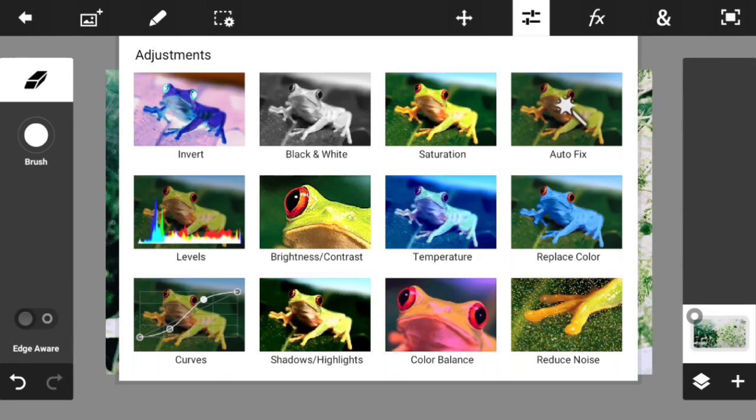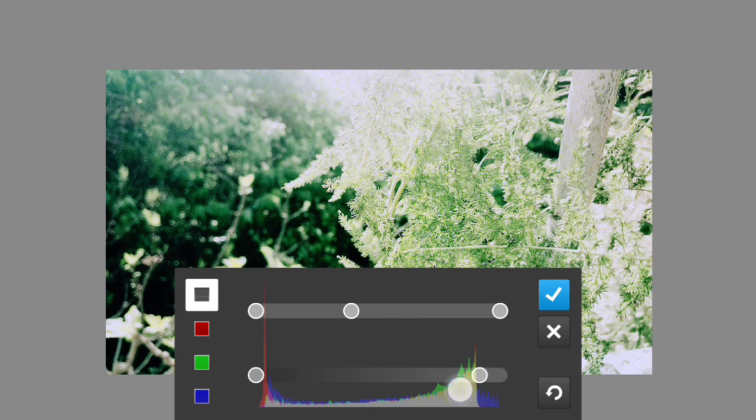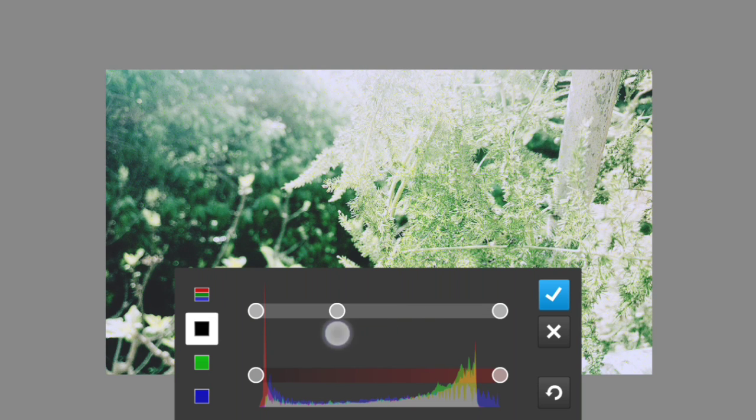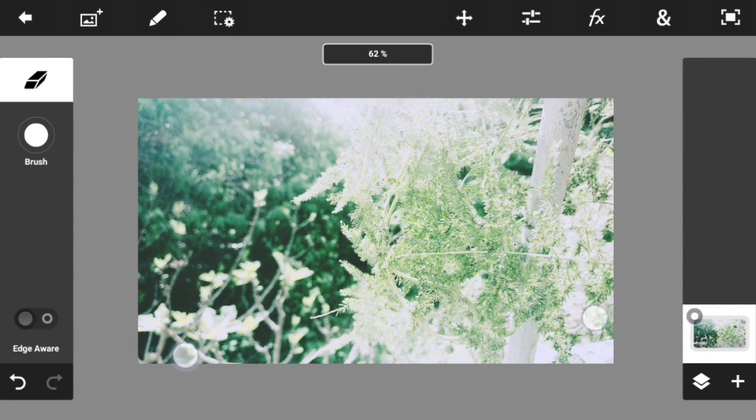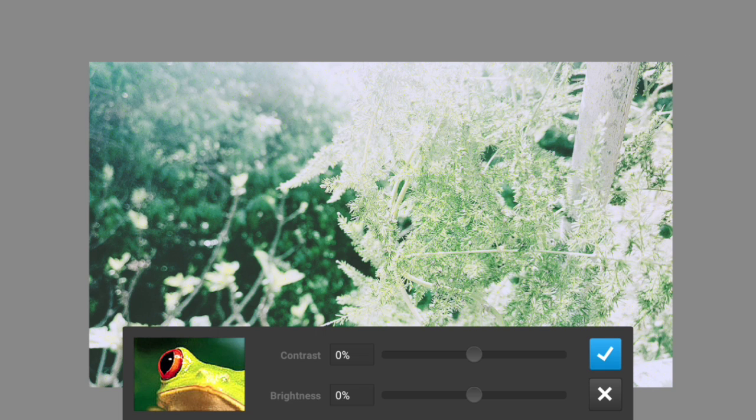Now let's go to Levels, which is similar to Color Balance. You can change the green, blue, and red channels to make your photo look warmer, brighter, or darker — it really depends on the content of your photo. Try to get the best option that fits your photo. You can also go to Contrast and Brightness and adjust those as well, depending on your photo.